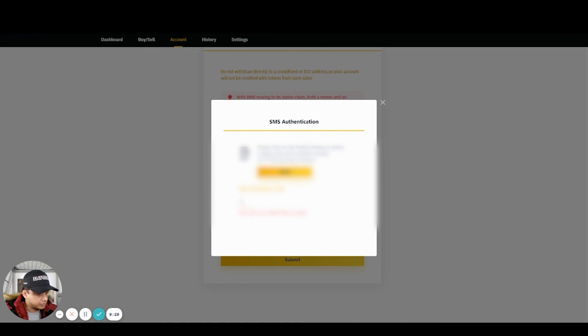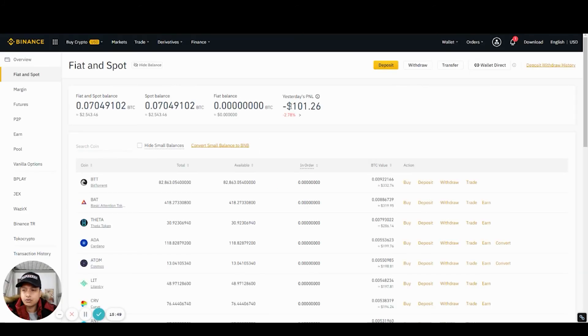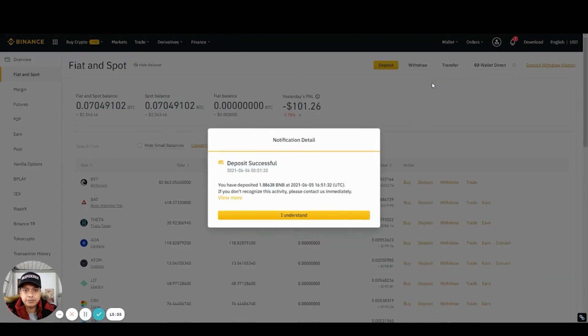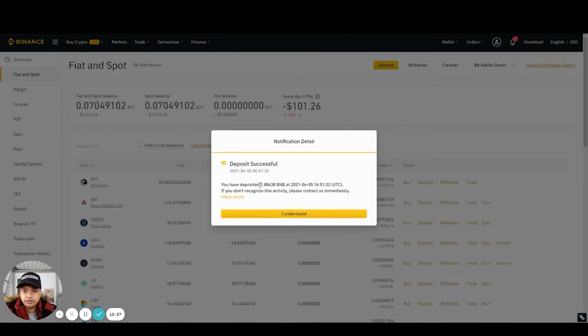There'll be a verification code, so I have to head over and verify on my email. Once it's done, you will receive a notification confirming that the deposit was successful — the 1.88 BNB coins were sent to your Binance International.